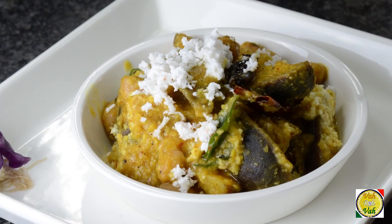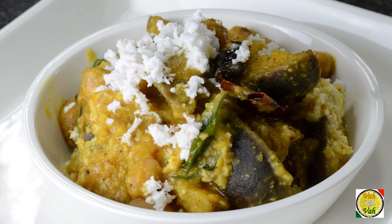Hello, namaste, salaamwalekum, satsriyakaal — welcome back to another session with your VahChef at Vahrehvah.com. Today we're going to learn how to make Rasvangi. This dish is made with small brinjals and tamarind juice, and it looks very awesome.